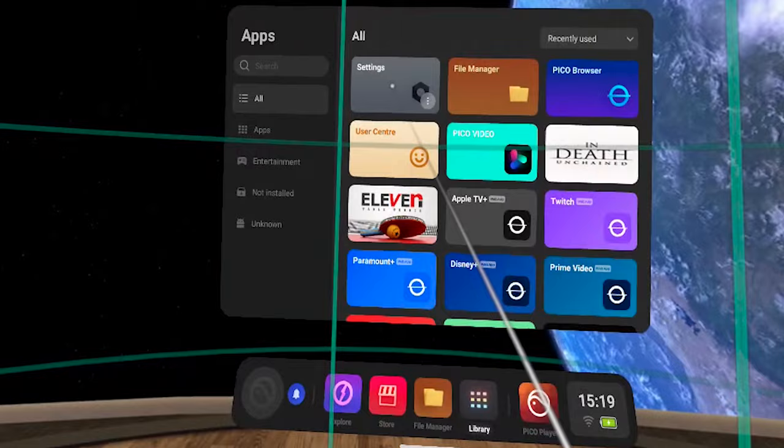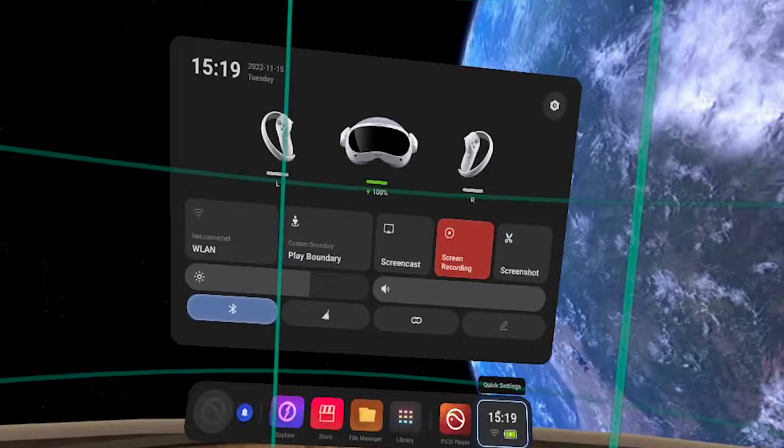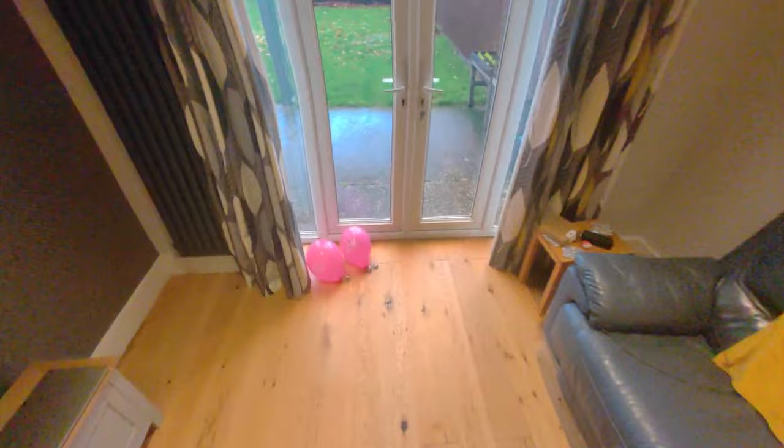To access the settings menu you can select Library then Settings, or select Quick Settings and then the hexagonal settings icon. If you go down to Lab in the menu you can select see-through mode — this allows you to double tap the side of your headset and you'll be able to see your room around you in color using the camera at the front. This is great to see people around you or figure out where you are in the room so you can reset your position.